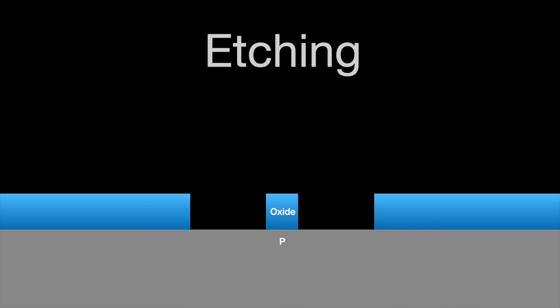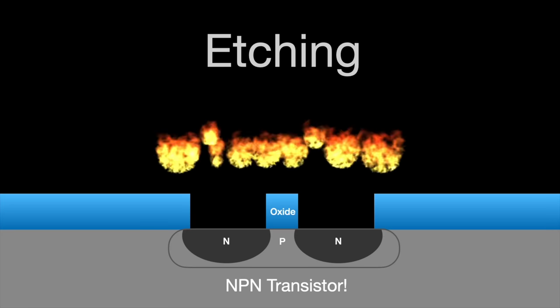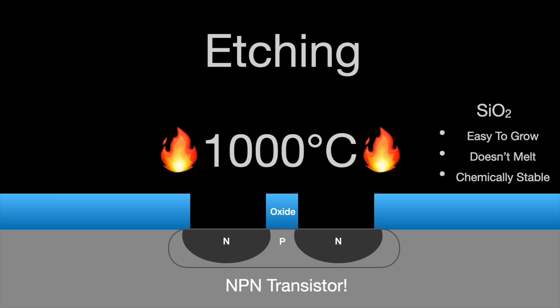Making the semiconductor devices themselves also requires etching. You start by adding an oxide layer on silicon, then you etch holes in the oxide. The oxide acts as a mask, or stencil, which allows you to add precise amounts of impurity atoms to specific locations on the silicon surface. This process happens at high temperatures, so whatever mask we use needs to be extremely heat resistant. Fortunately, silicon dioxide is perfect for the job. It's easy to grow, its melting point is 1600 degrees Celsius, and it's very chemically stable, so whatever impurity atoms you're using won't react with and consume the mask layer.